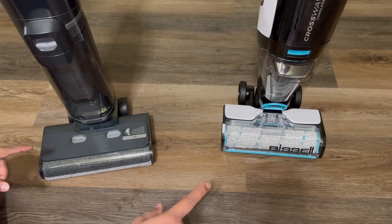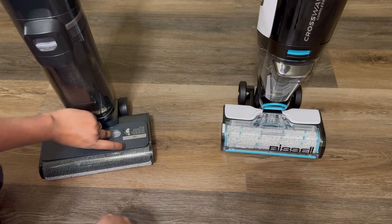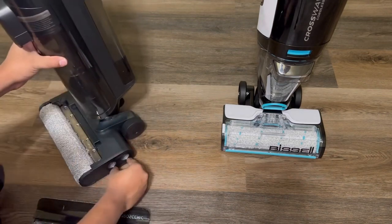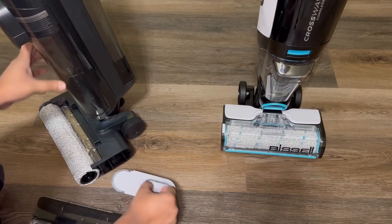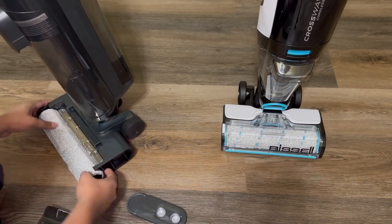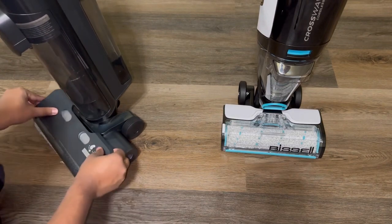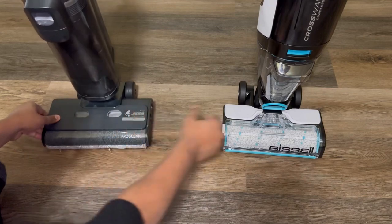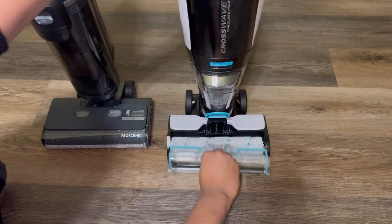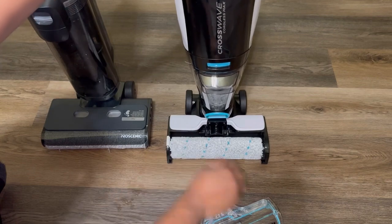In order to change the rollers, the process is a bit different for each. For the Procenic, there's a latch — you pull on it, the roller comes right out, turn it, and there's another latch on the other side. Once you pull that out, you can remove the roller completely. Installation is the same in reverse and it's very easy and convenient. For the CrossWave, you just pull over here and then pull out by the white tab, and install it the same exact way.